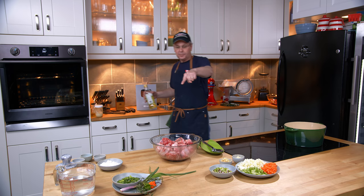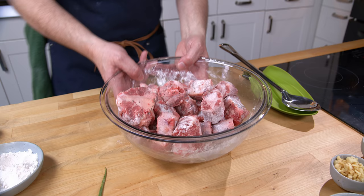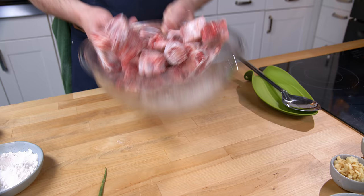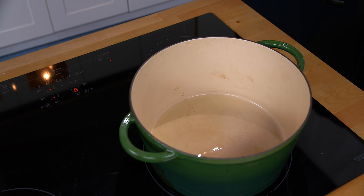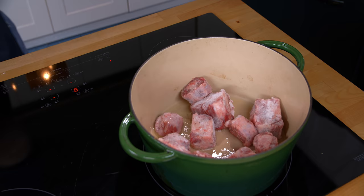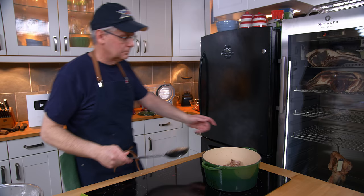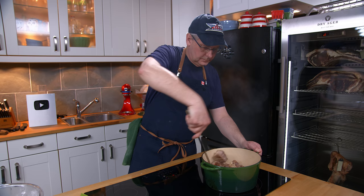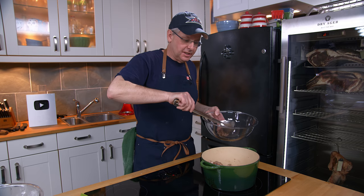I've salt and peppered the oxtails. I'm going to heat up some oil in the bottom of this Dutch oven, toss a little bit of flour in with the oxtails, and we're going to brown these off. Just like any time you're browning, don't crowd the pot — just put a few in at a time. Let them settle and brown really well. We're not trying to cook it all the way through, we're just trying to brown the outside and start developing flavor.